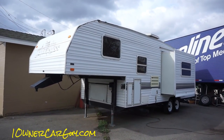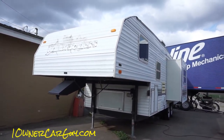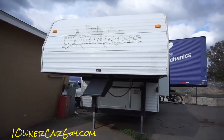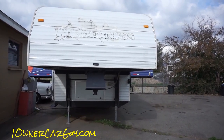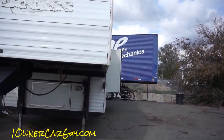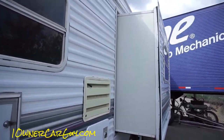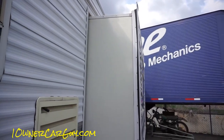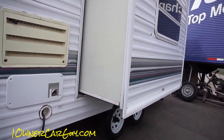One Owner Car Guy, oneownercarguy.com. This is an add-on to the interior video. I've got the exterior slide out — or interior slide, I guess — and I've got my Google Glass on. I made a Google Glass video and uploaded it, you can see it on my channel where I do daily stuff.